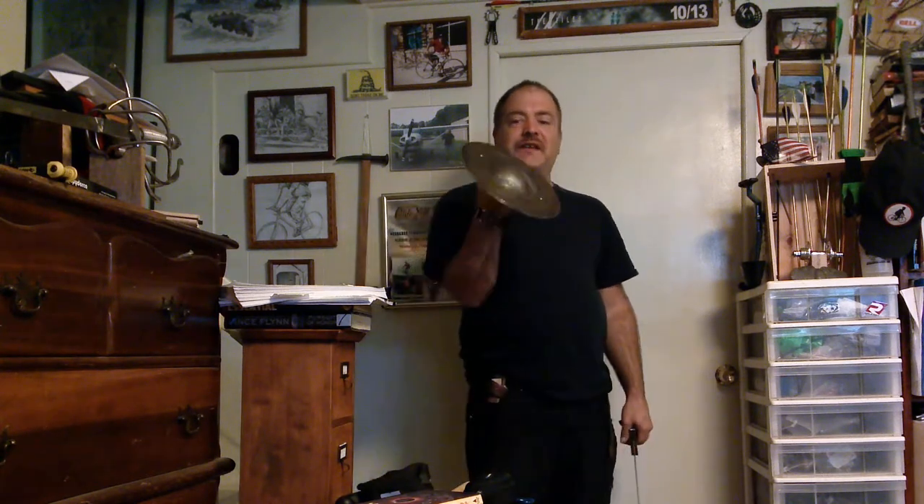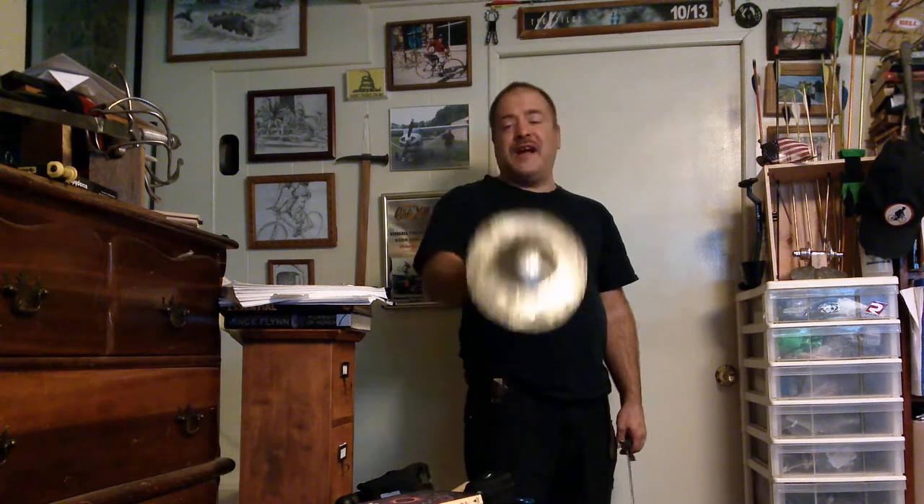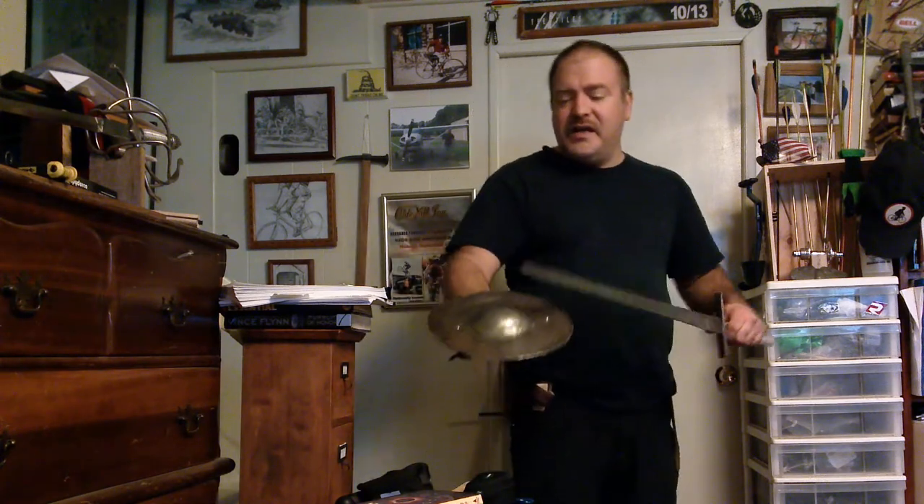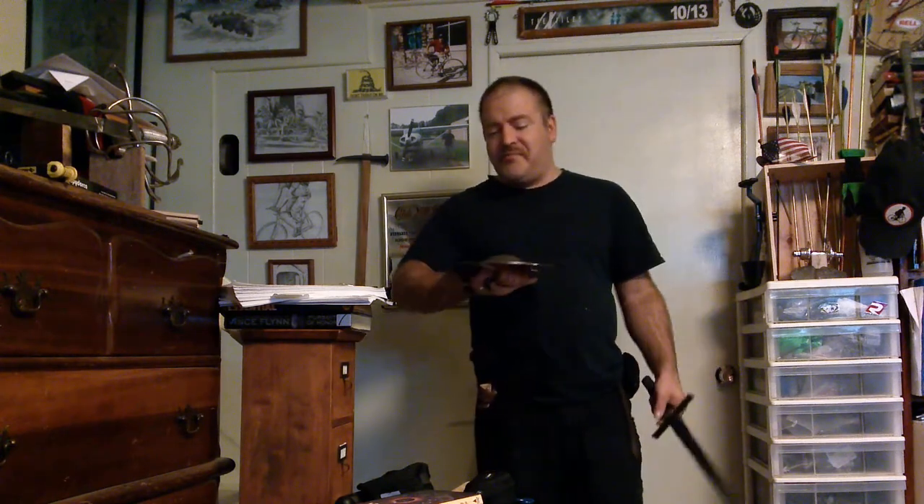I've never really tried working metal with a hammer like this, so I don't want to mess it up too bad. The handle is temporary — it's held on there by screws that are just cut off. What I'm ultimately going to do is either rivet it on or have bolts that go through.